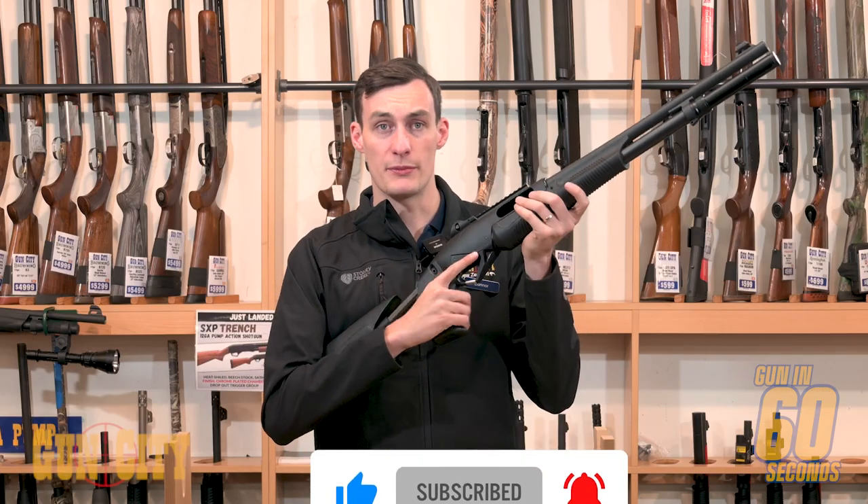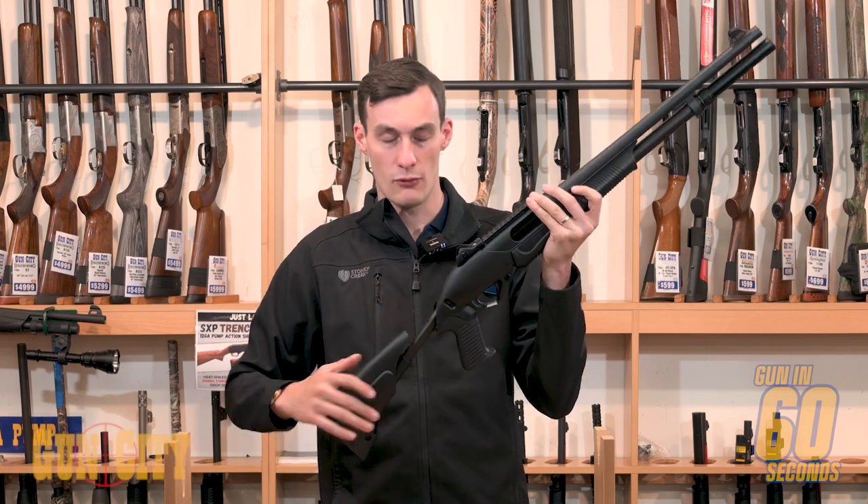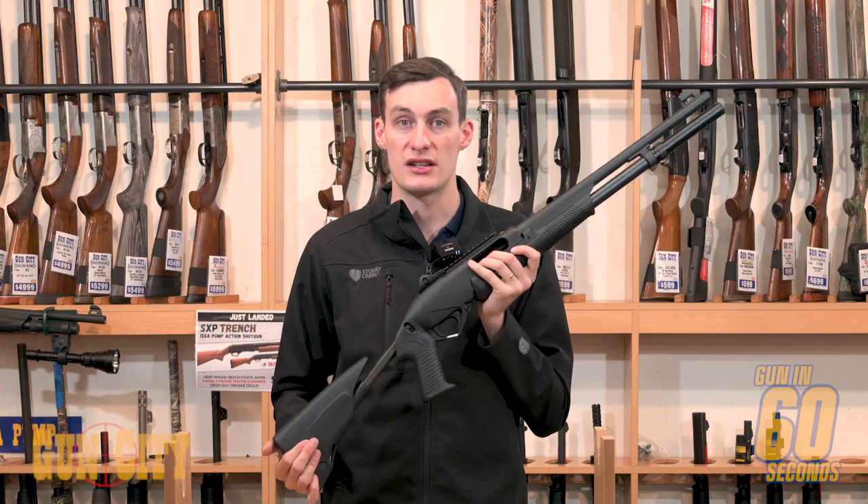You've got a rubberized pistol grip which helps manage the recoil, and you do have an adjustable stock which means for all sorts of different shooters you can adjust the length of pull.